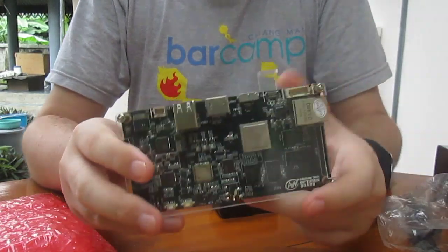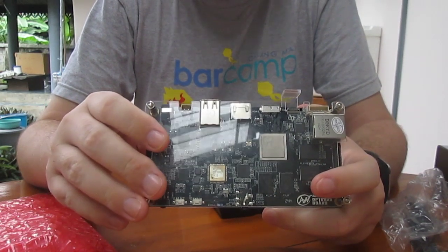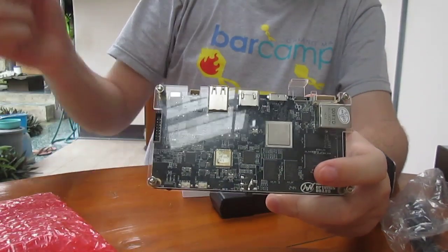So today I will take some more pictures, and I will boot Android — they only have Android for now. And I will run some benchmarks. I will post this in the description if you want to see. Bye-bye.